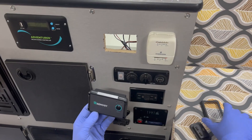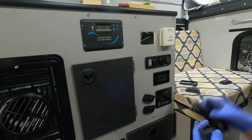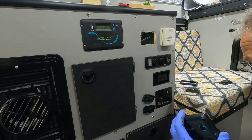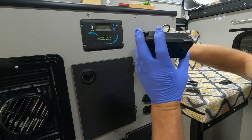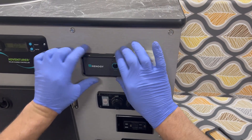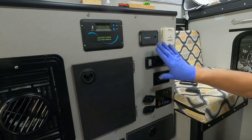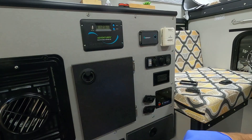Then we have the remote control for the inverter. You take the surrounding off, plug in the cable, drop the cable through the hole, stick it in place, and screw it all tight. When this is done we're gonna route the wiring in place and put the inverter in.